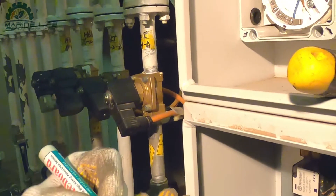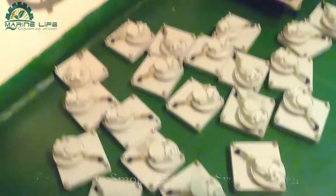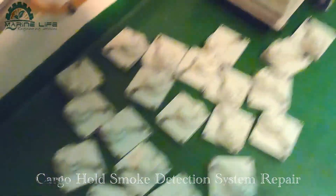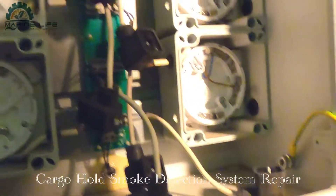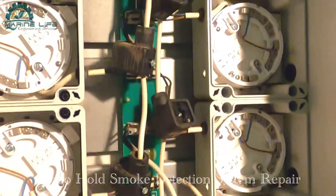We are taking out the smoke detectors one by one, putting the number on each one as per the line and half number. You have to match them correctly - for example, if you put detector number four in position number five or number three, it will give a fault detector alarm.